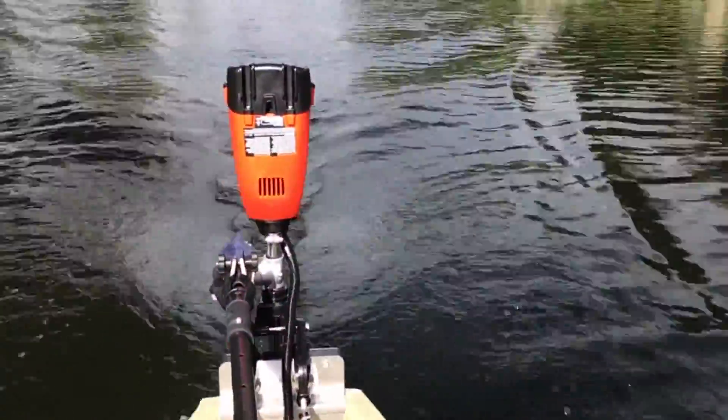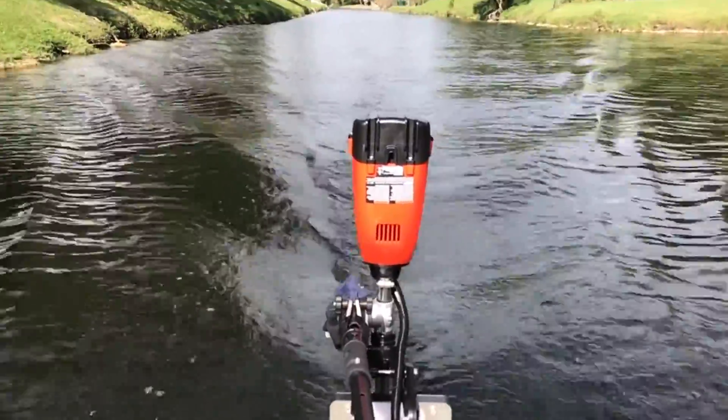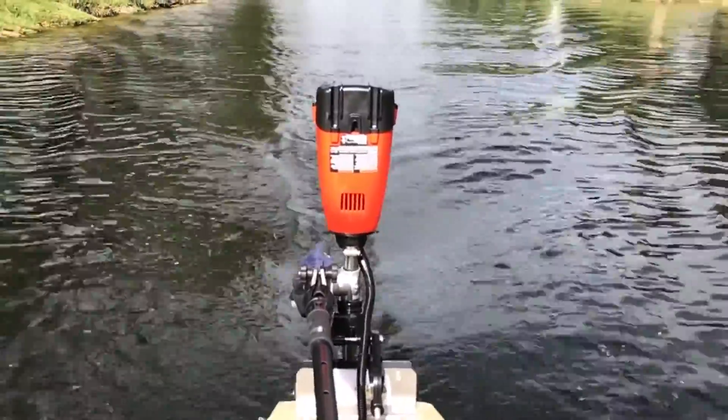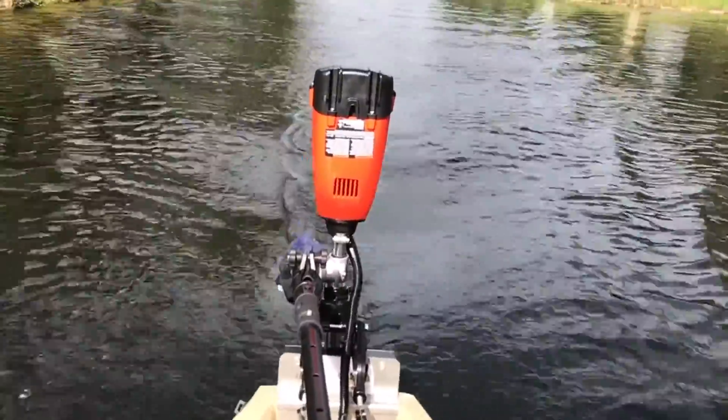About five miles per hour. You take it right off the rev a little bit and we've probably been running this motor for about a half an hour.